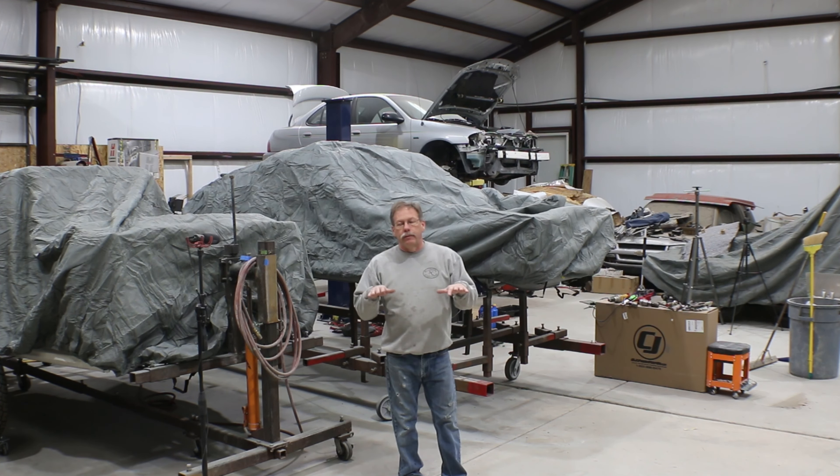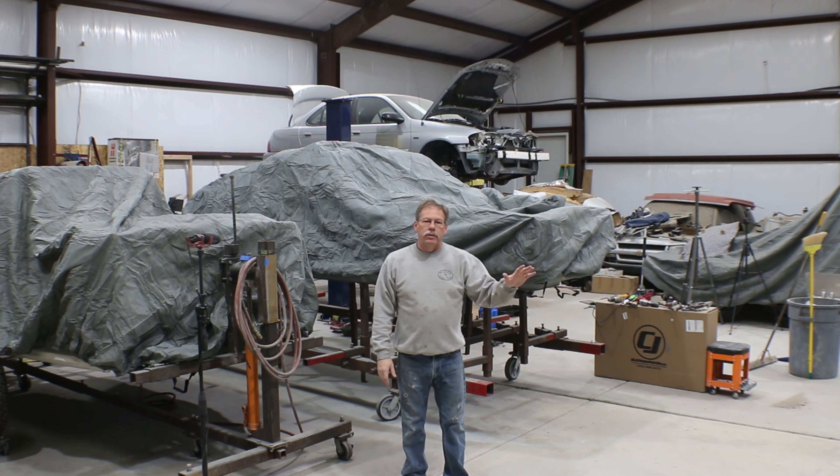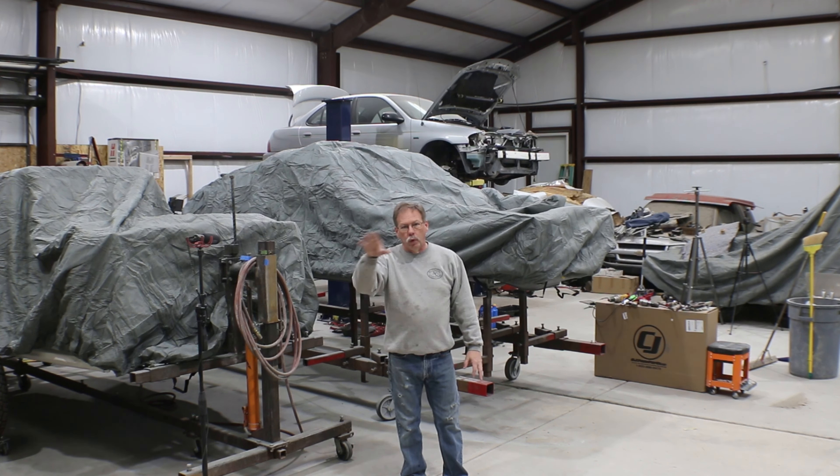We've got a box over here with the first pieces that'll be going in, which is the pieces of the firewall that extend down to your floor where your feet and the pedals are. We definitely got to replace the one on the driver's side. Passenger side, I think we can just do one patched area and call that one complete.